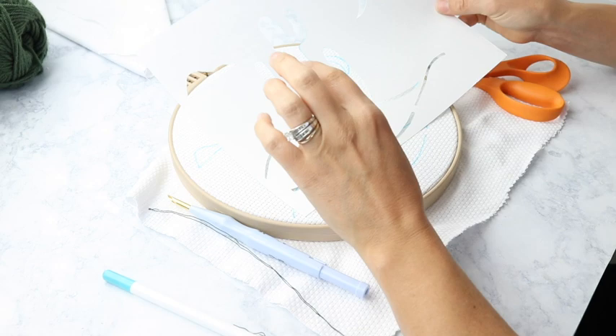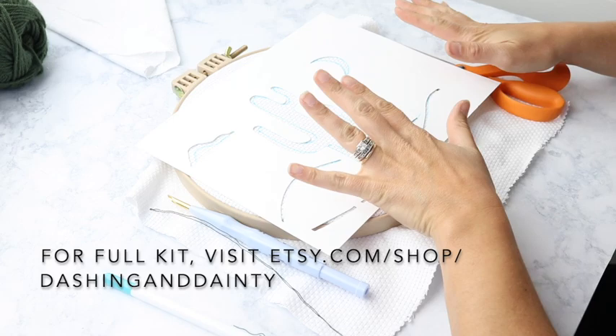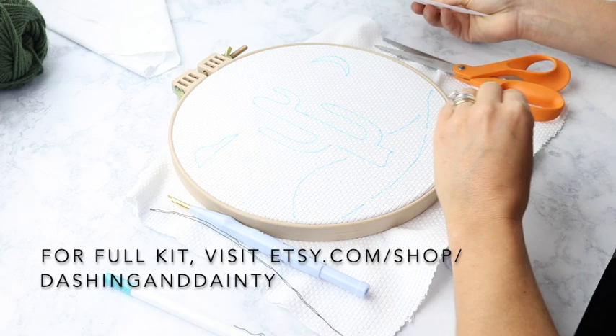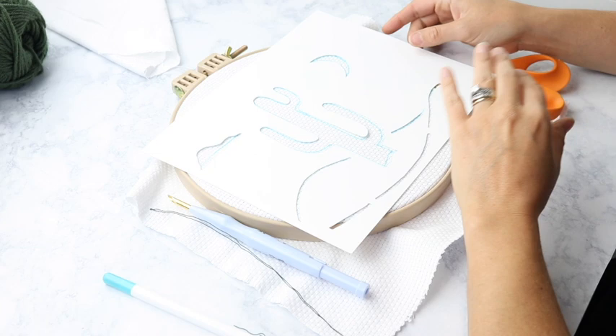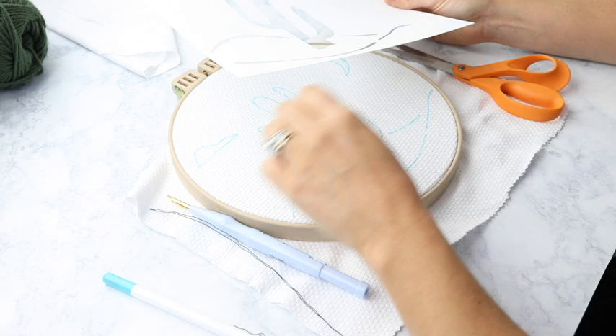Hi guys, welcome back for another DIY punch needle video. This video is going to be how to make this really fun cactus design. The punch needle kit as well as the pattern are available in my Etsy shop if you would like to go that route. If not, this video will just teach you how to do punch needle — you can use this as design inspiration and freehand your own. But if you're here because you purchased a kit from my shop, I really appreciate it, and we're going to dive into all the details on how to get started. So let's jump right in.